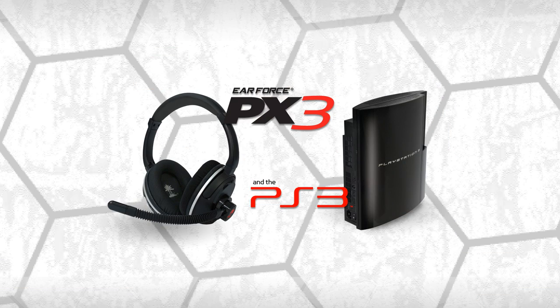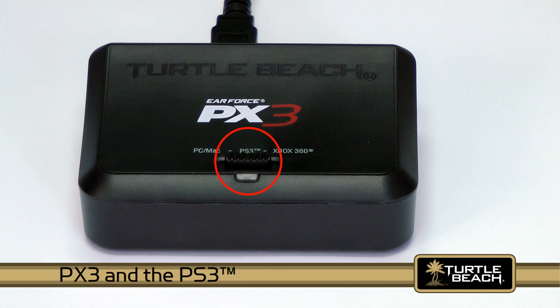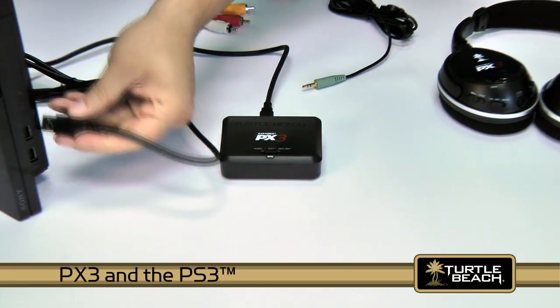Let's start by seeing how it connects to a PS3. To use the PX3 with your PS3, switch the transmitter to PS3 mode. Then insert the transmitter USB cable into a USB port on the PS3.